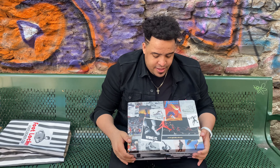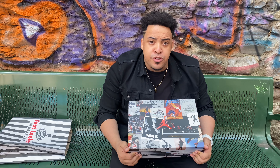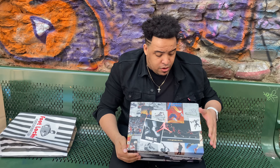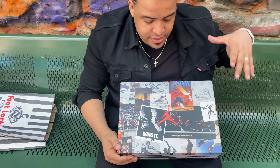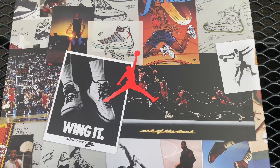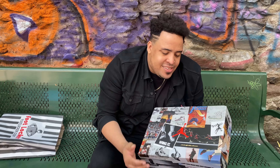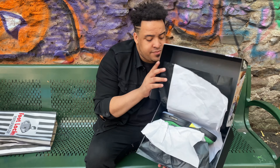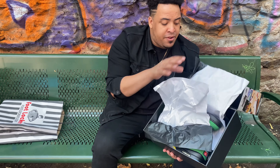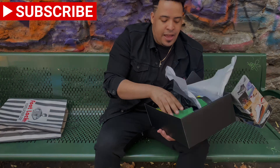Here we have this beautiful box — my favorite box from Jordan Brand so far. It has the German logo, Jordan shoes, Jordan 11, a lot of details on the box — super beautiful box. Inside we have black paper and white paper, same on the other side.